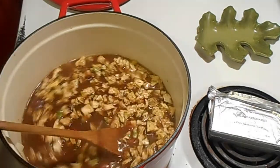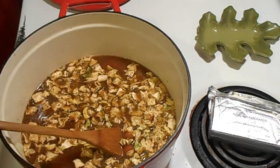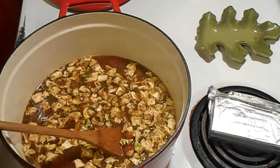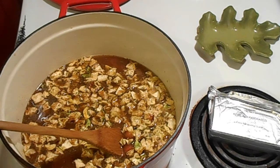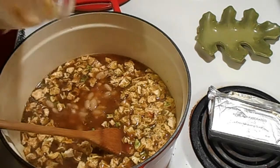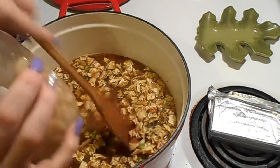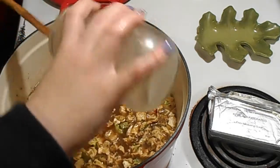Last are the white beans. If you wanted to use black beans you could — I've done black beans in white chili before, and I may throw some in later, but right now I just want the white beans. Get them in there.